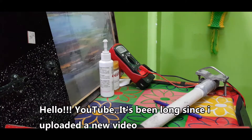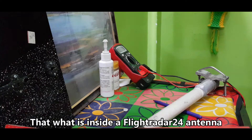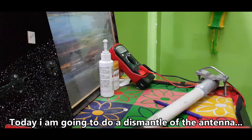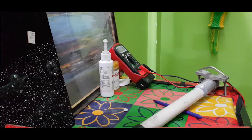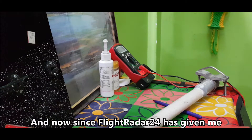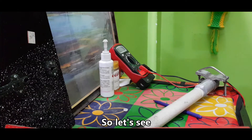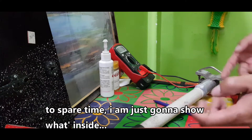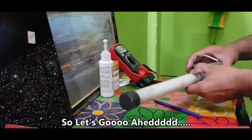Hello YouTube, it's been a long time since I uploaded a video. Today I was very curious about what's inside a FlightRadar24 antenna. I got a spare antenna from FlightRadar24, so I'm going to do a dismantle and show what's inside and what the problem was.